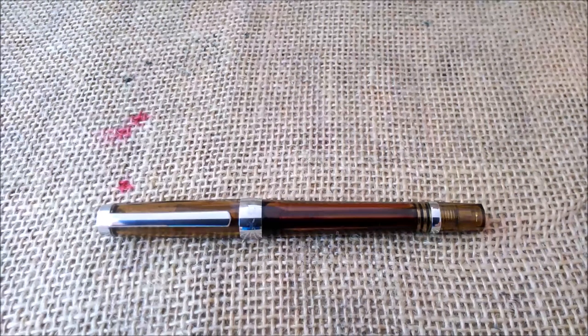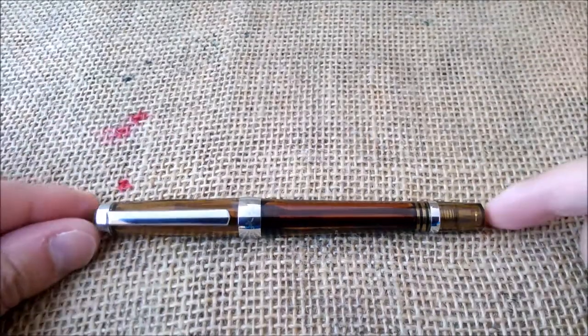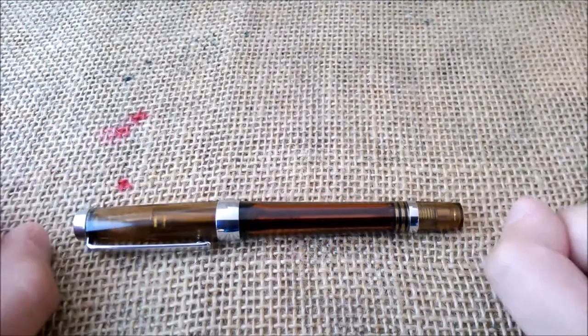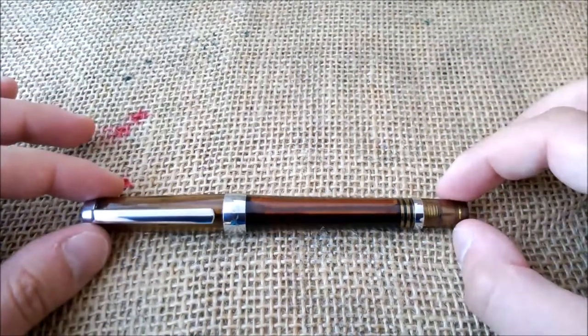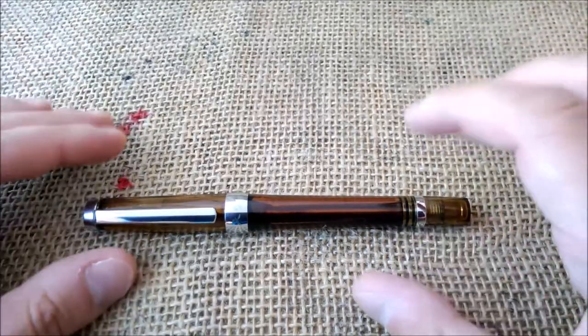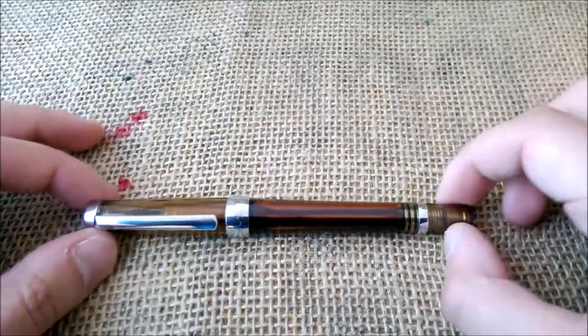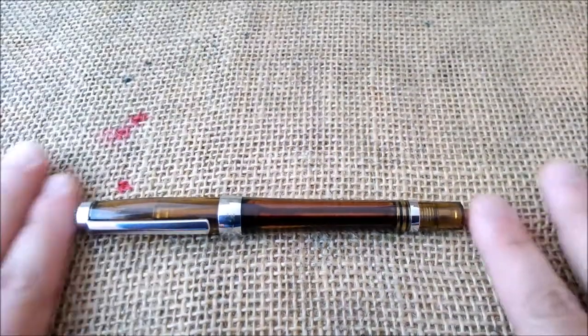Hi, welcome back to ODE YouTube channel. Today I'm going to review another Chinese pen. Before starting the video, if you like our content please don't forget to subscribe to the YouTube channel.